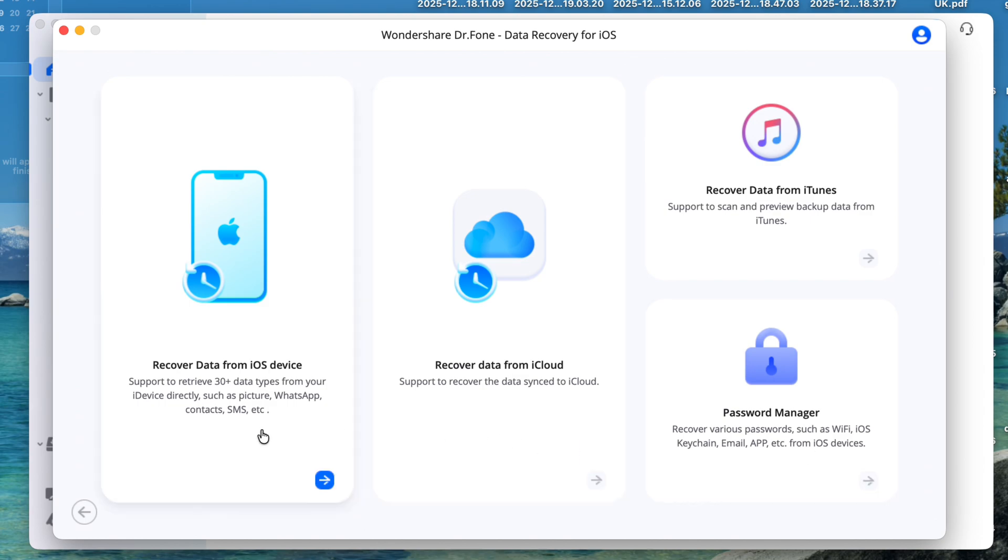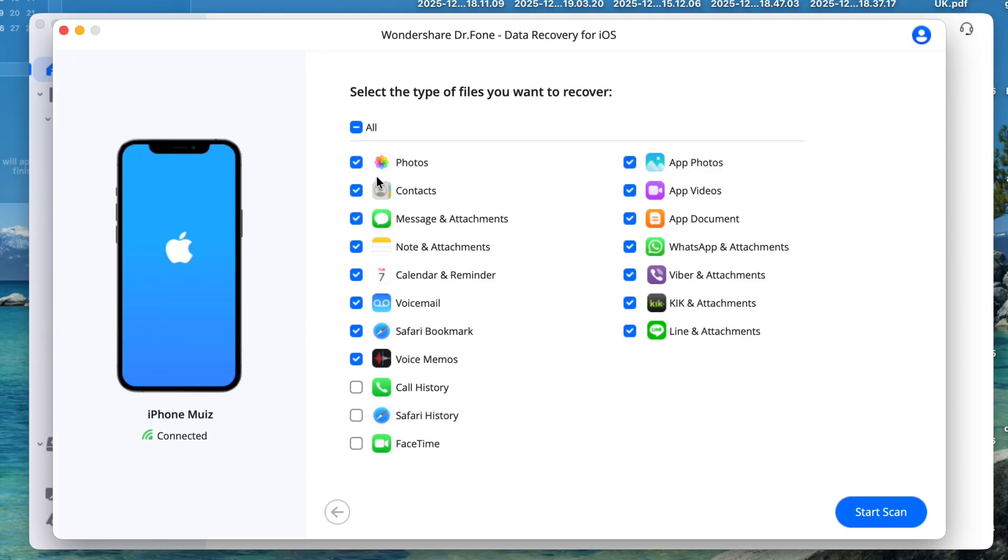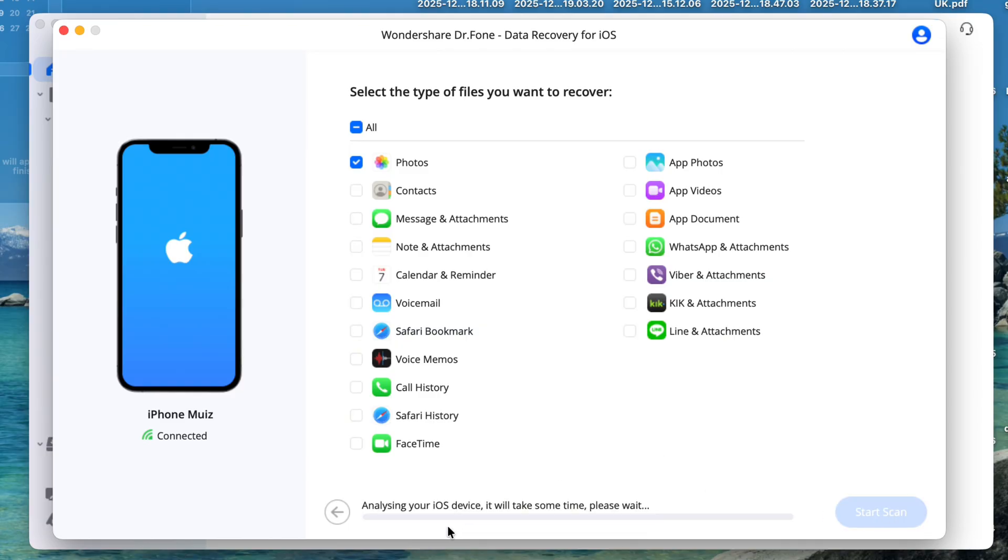When we go to recover data from an iOS device, it will give these options. From here, I can select the files that I want to recover and run a scan. Make sure that your device is connected via USB cable and the screen is unlocked for smooth and fast processing. Let me select the photos option here and click run scan. It may ask you to insert your passcode on your phone. Also, you're not supposed to use your phone during this process. In my case, it just took a couple of minutes to recover my photos, but in some cases it may take longer depending on the size of the data being recovered.